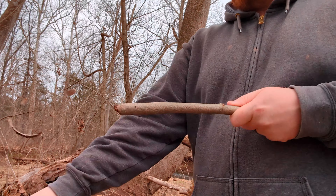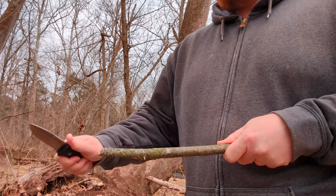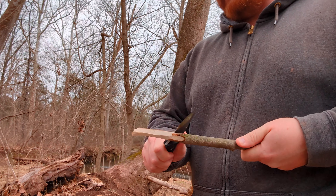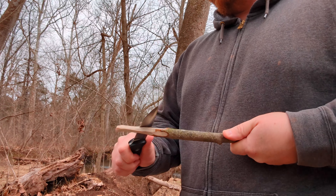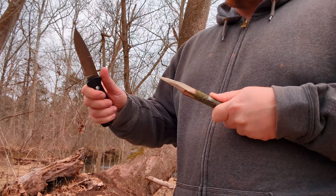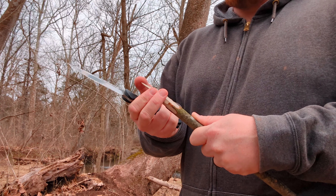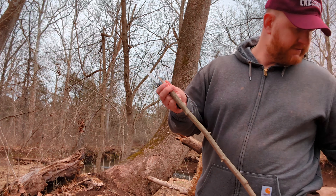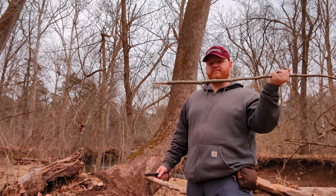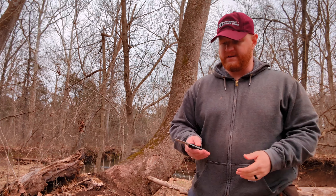One of the main uses of a survival knife is using it to make other tools. One of the main downfalls of the knife as a weapon and hunting implement is it has a limited reach. So what you can do is use your knife to carve a spear. Now my reach extends — obviously this stick isn't the greatest spear, but it was laying here so we used it. My reach now extends from 4 inches to 30.